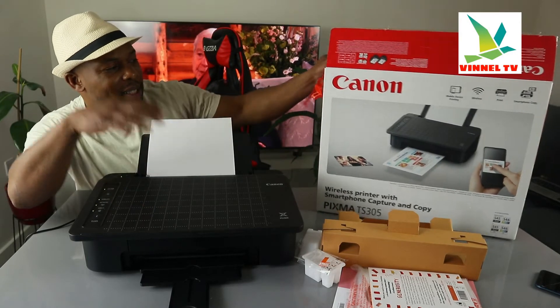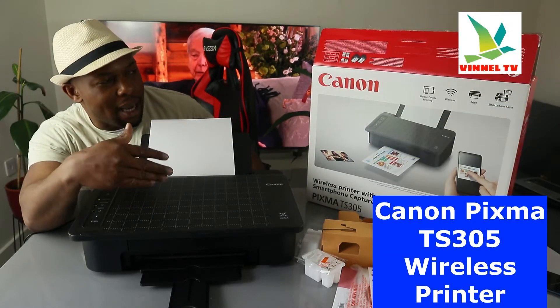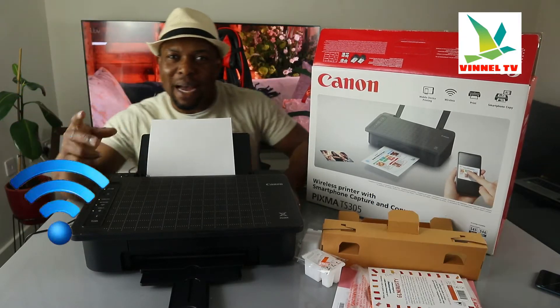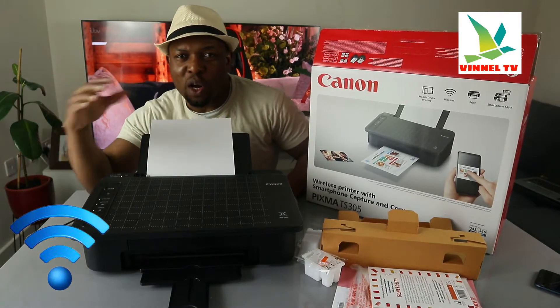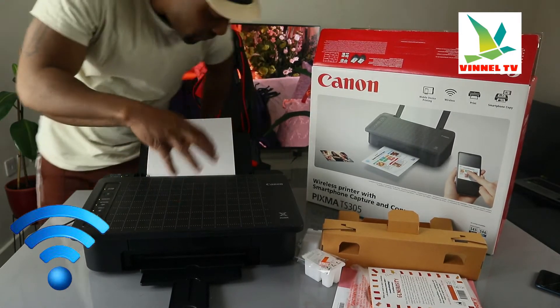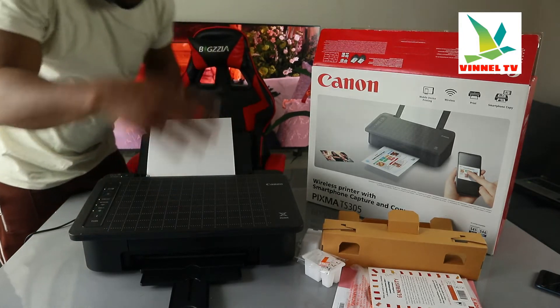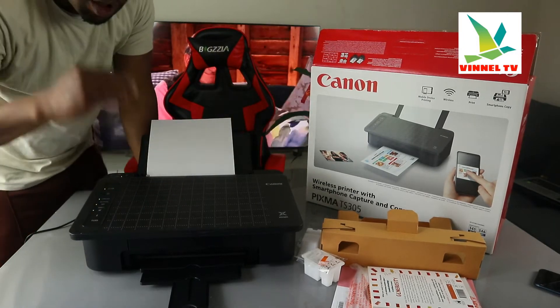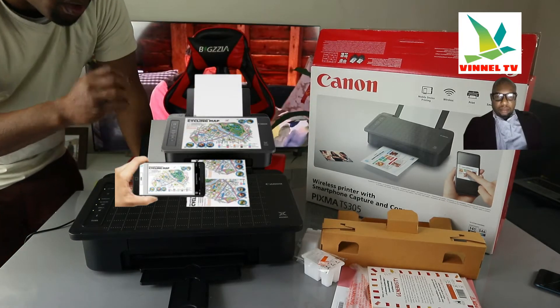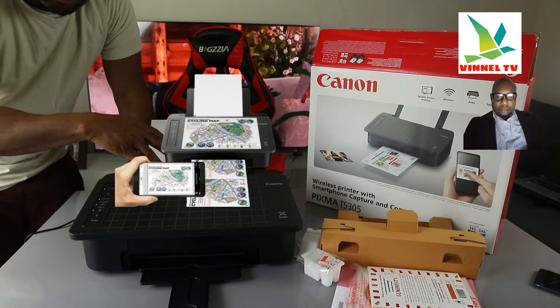I want to show you what we got here. This is the Canon PIXMA TX305. This printer is wireless, it's dual band — you can connect it via Wi-Fi network or likewise via USB cable connection. This printer right now is connected via Wi-Fi network. I'm going to give you an overview of this printer and show you step by step how to smartphone capture, copy, and send the job to the printer and print it out.